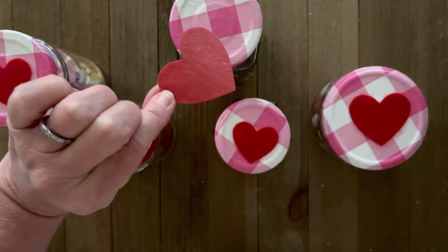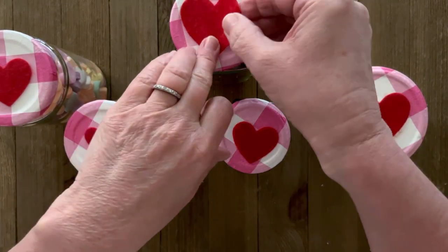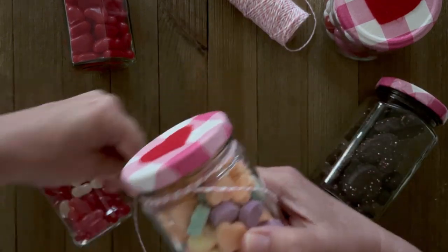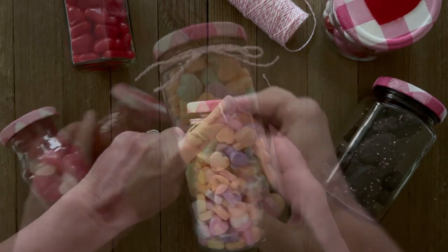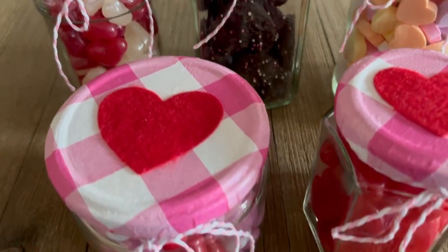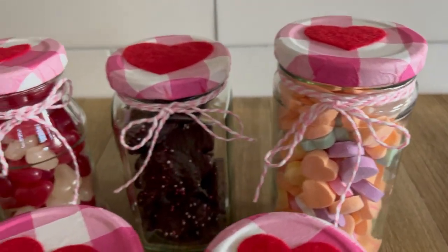Now let's add some finishing touches. I'm using some heartfelt stickers for the tops and just a little baker's twine around the rim of the jar. But you can add anything to this — you could even add little name tags, whatever you want. I filled these with candies, but you can fill them with so many different things. Just have fun with this upcycling Valentine project!